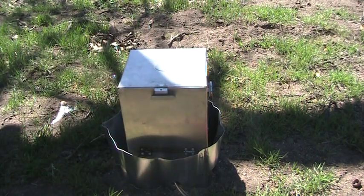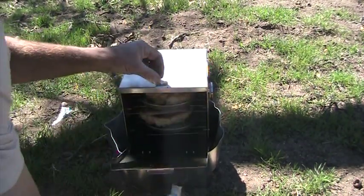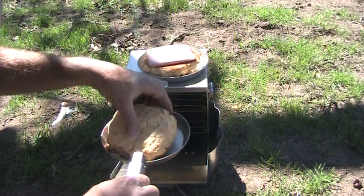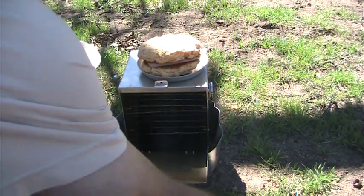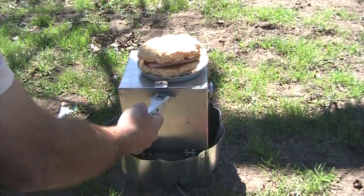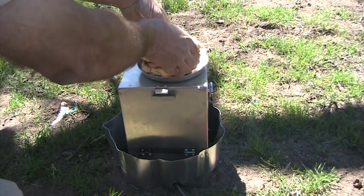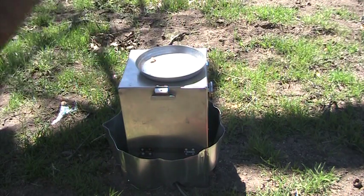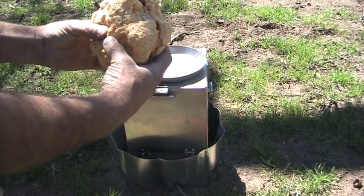I think it's ready. We're going to pop it out of here. Look at that — wow. I don't think I can eat that. That thing is huge. Mmm, yummy though. That sandwich was really good. I ate it all. Now we're going to fold up the oven.